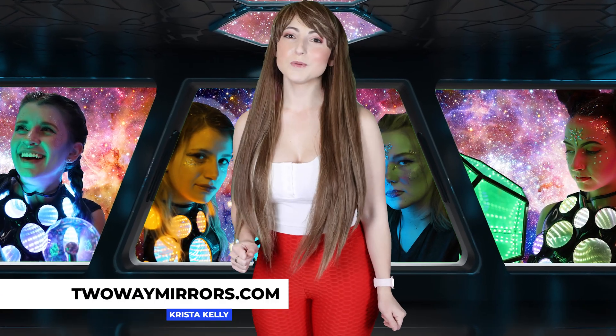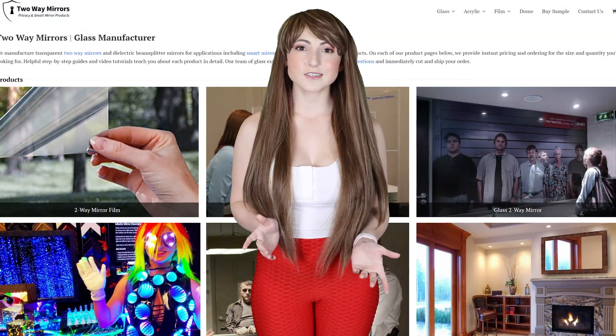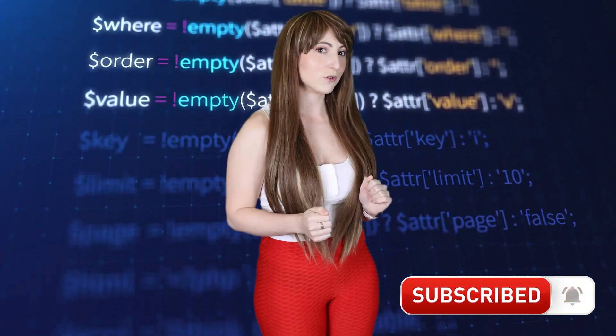Hi, I'm Krista with Two-Way Mirrors. Every week, we bring you new lessons based on our expertise in manufacturing optical glass and mirrors. Hit that subscribe button so you can stay tuned and smash the like button for the YouTube algorithm.